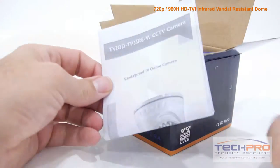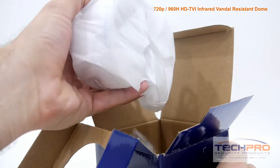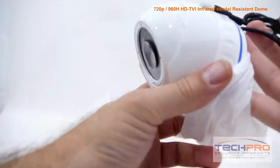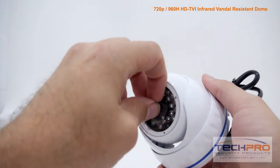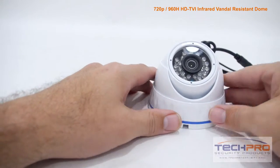This is our 1-megapixel HDTVI infrared vandal-resistant dome security camera. This camera can shoot video in either 720p HD or 960H analog resolution. Whether you choose HDTVI or analog,